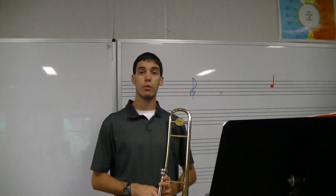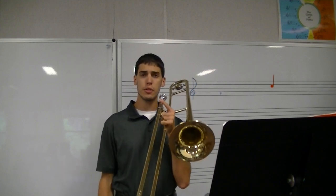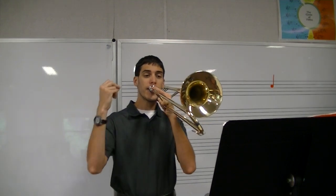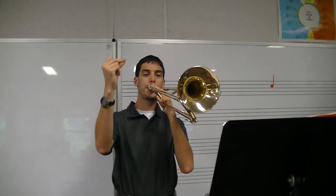Number 1, we have our D. For a whole note, it gets 4 counts. For a whole rest, it gets 4 counts of silence. So when you play, make sure you get 4 full counts. I want to play it on an F — just listen. It's going to get 4 full counts. I stopped right before the downbeat of the next measure. I did 1, 2, 3, 4, off. If you stop right on 4, that's not 4 whole beats. You have to go all the way through beat 4 to get 4 full counts.